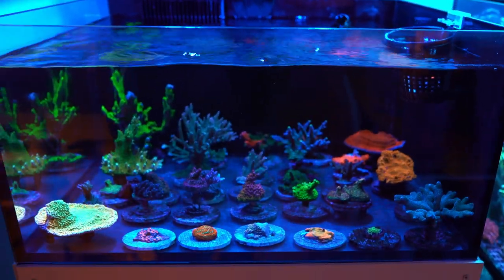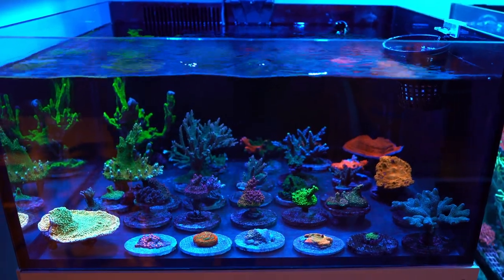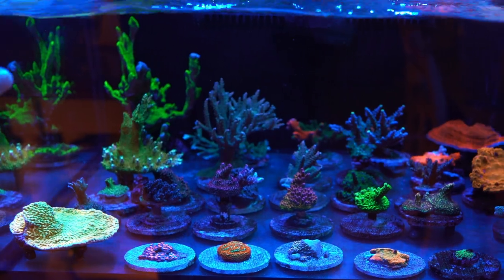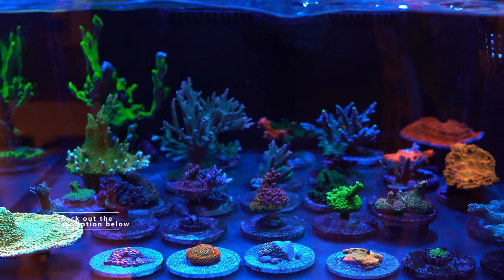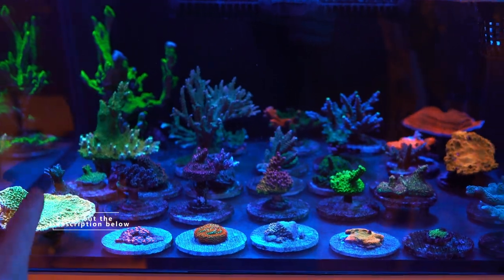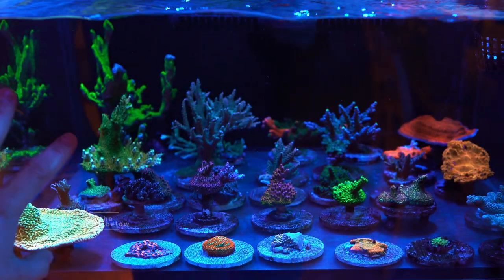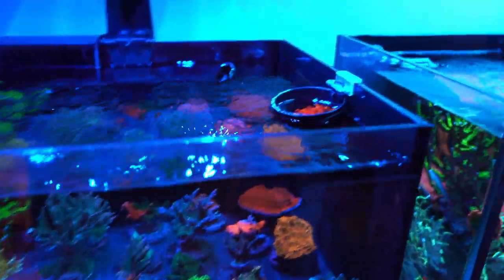This is a newly set-up system so I don't have lots of fish in here — just a six-line wrasse as a maintenance fish for right now. I do have some inverts. I dip my Acroporas every four months using Bayer and potassium chloride. I like to keep all my Acroporas on frag plugs and frag discs — it just makes the job easier for me to dip them from time to time.